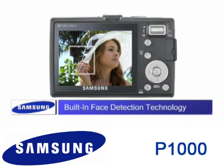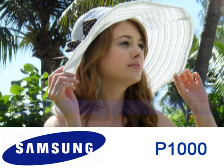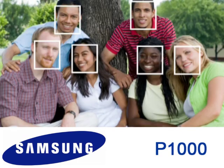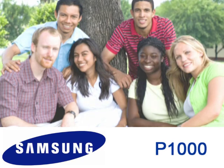The P1000 has built-in face detection technology that enables you to create more beautiful portraits. This function automatically recognizes up to nine faces in the picture and optimizes the focus and brightness during shooting.